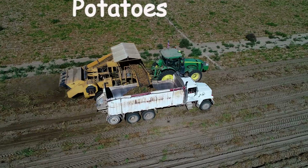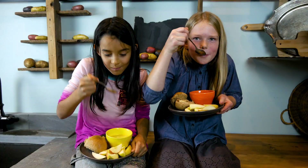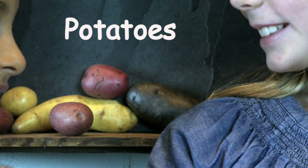Potatoes. We grow them in Oregon. Potatoes — we eat them in school. We love to eat the vegetable potatoes.